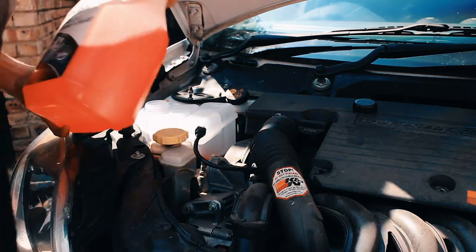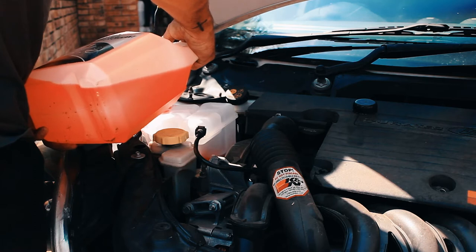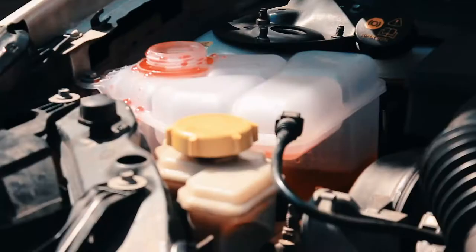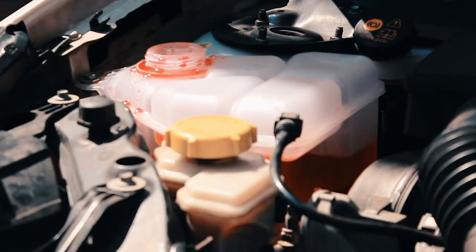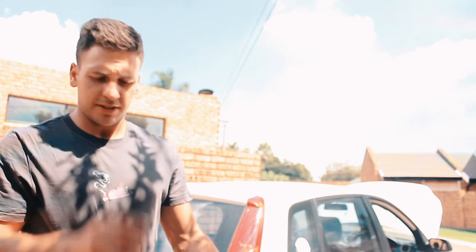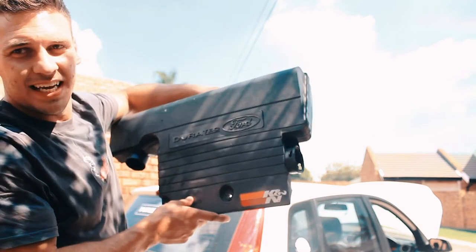Almost immediately it's going down. While we are busy waiting for the coolant to just settle and cool down — I tried to bleed it but it's a little bit too hot and I don't have the right tool for that. While I'm waiting, the next thing I want to do is clean my K&N air filter.